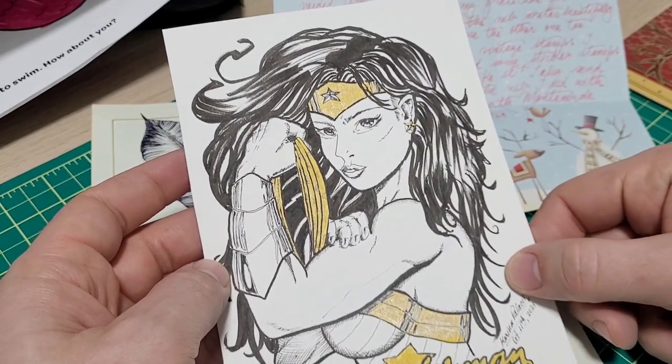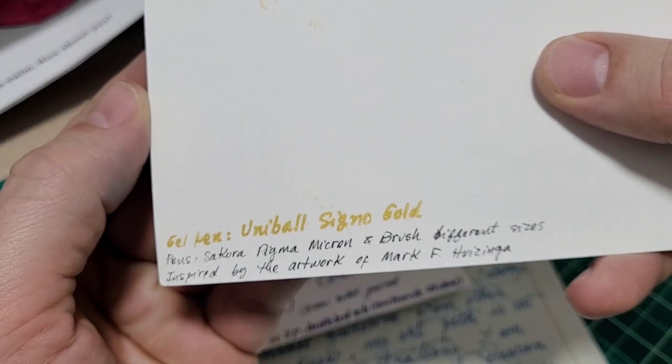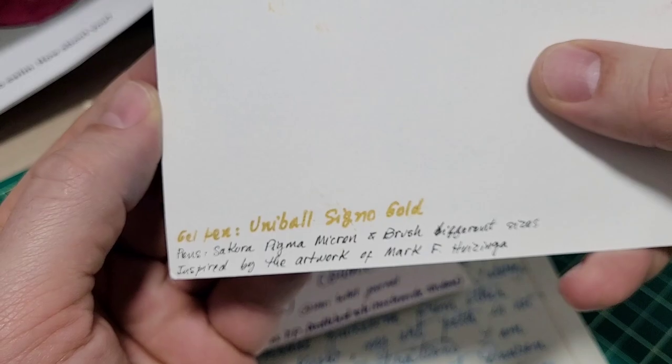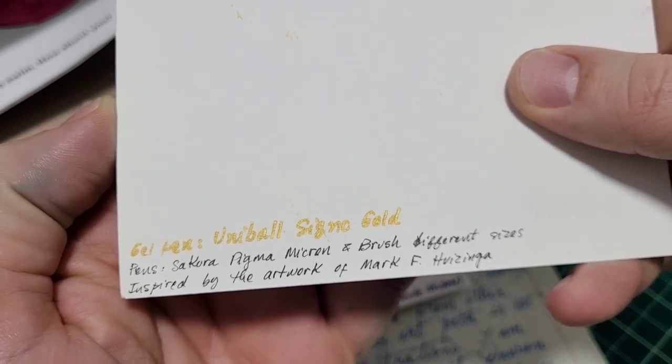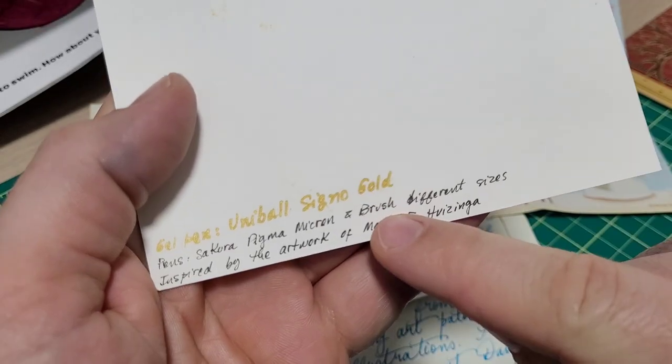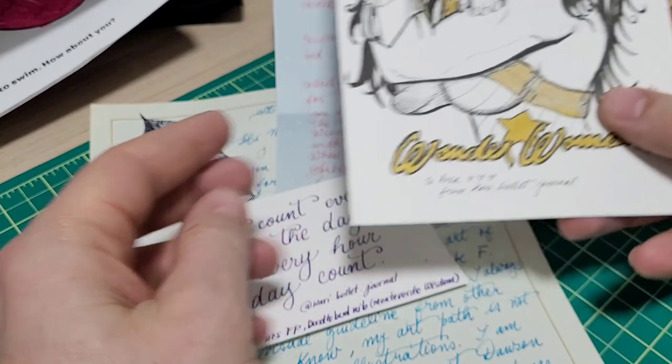She loves drawing Wonder Woman and all sorts of stuff on there as well. Does a fantastic job and even puts on here the gear that she used for it — we got the Uniball Sigma Gold and then some Sakura Pigma Micron. I think those are those little fine brown pens I've seen artists use all the time.